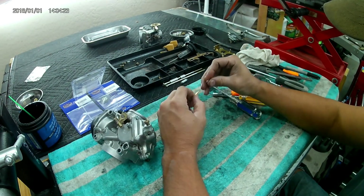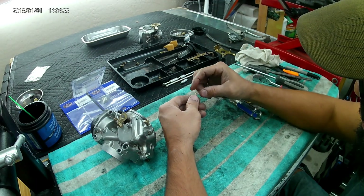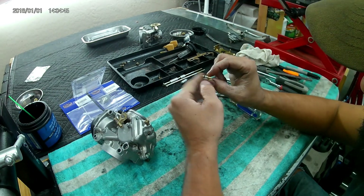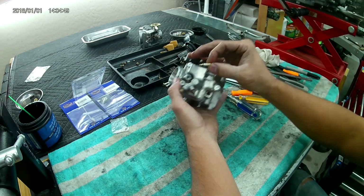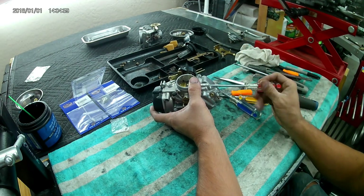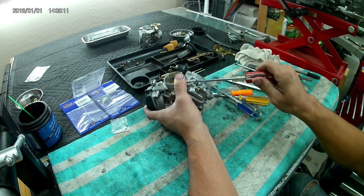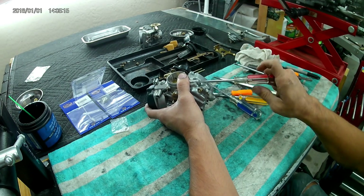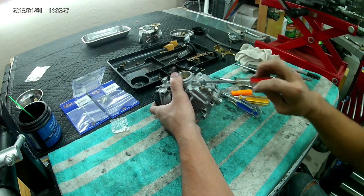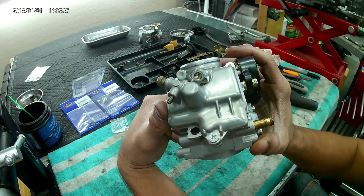Installing the mixture screw — remove the rubber protection on top of it. Spring goes on first, followed by the small silver washer, finally followed by the O-ring. Make sure it's completely assembled and the tip is in good condition before you pop it in. Thread it all the way in until it lightly seats — if you try to torque it down, it will break something or break off inside. So lightly seated, and factory is back off two full turns.